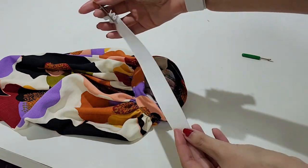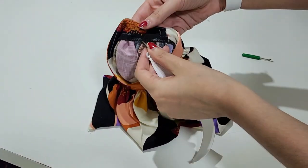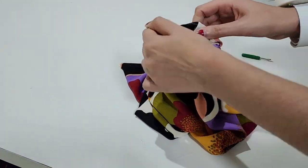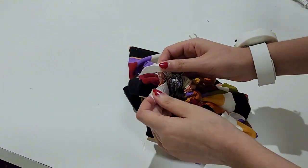Use a safety pin to loop the elastic inside, making sure it's not twisting. This part can be a bit tricky because the space is quite small. Then sew the elastic and the opening closed.